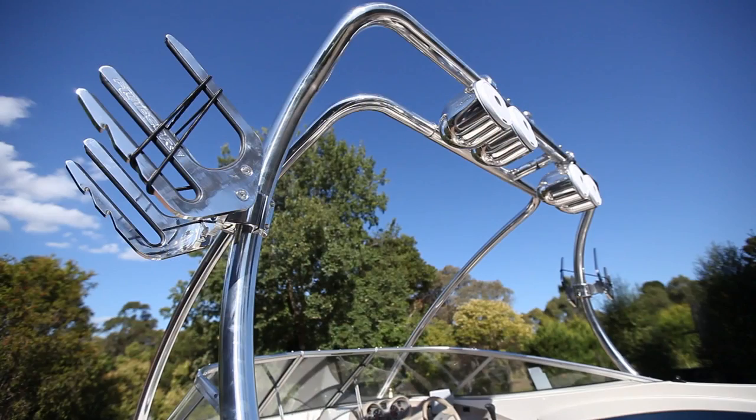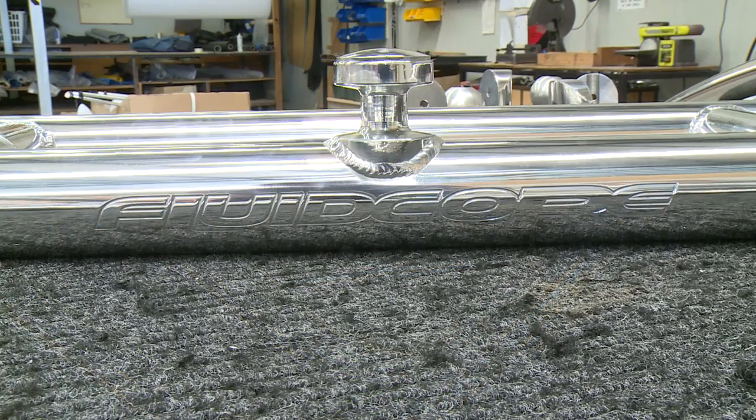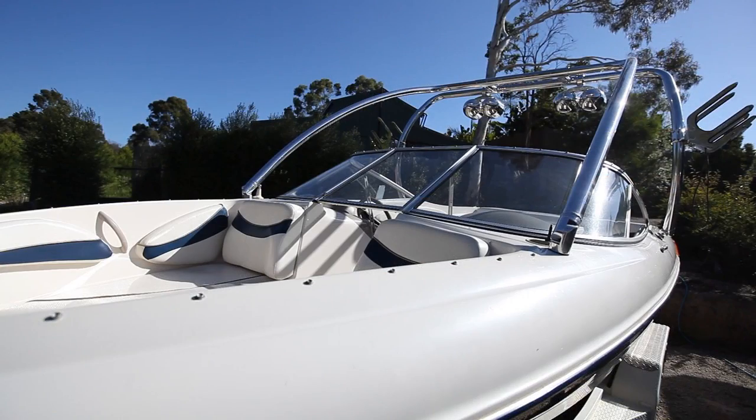Today we're fitting a Fluidcore T2 Stealth Tower, which is a multi-fit tower that fits all wakeboard boats. It's 2.5 inches in diameter — really strong, easy to put up and down, and easy to install yourself if you want to do it. It also comes with a full lifetime warranty on all parts and fittings.